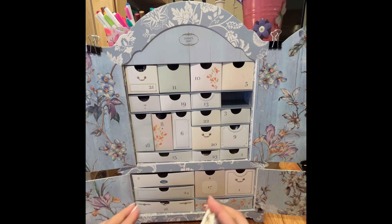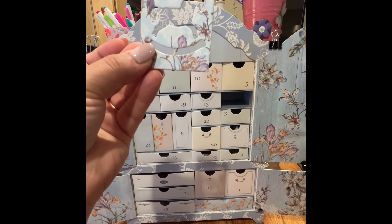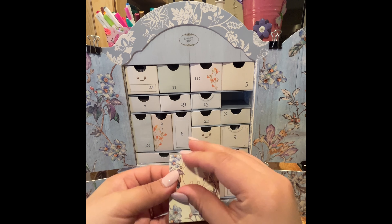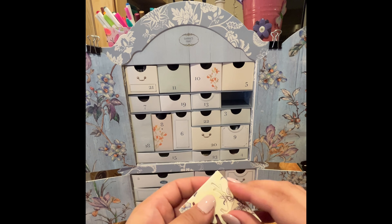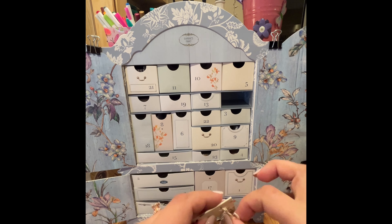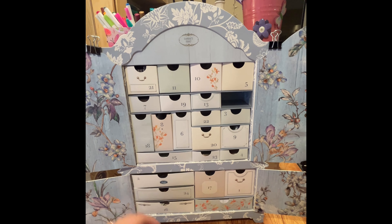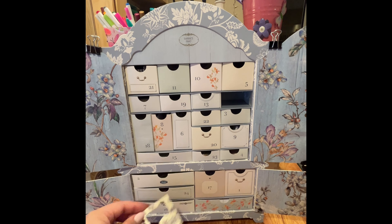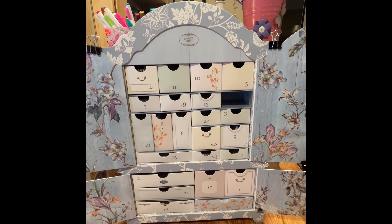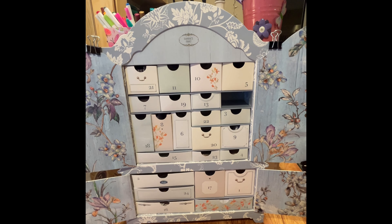Number twelve — I think these are stencils, because these bits pop out and you're left with really beautiful pieces of card stock. I guess you'd use them as stencils? I don't know what else you would do with them. There's an ice skate shape, a rocking chair, and an ornament. If someone else thinks they're something different, I'd love to know.